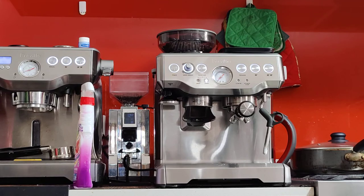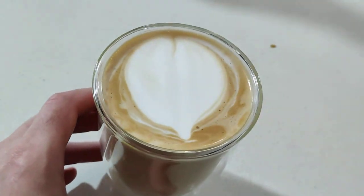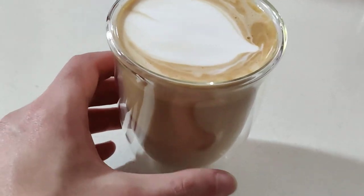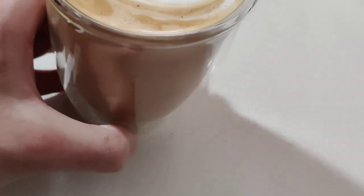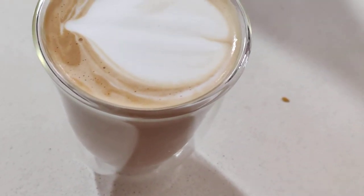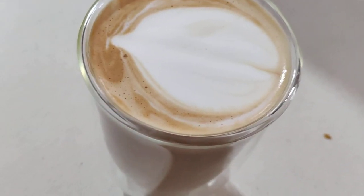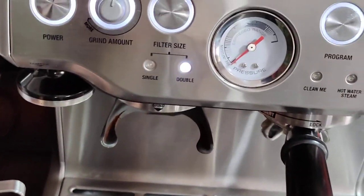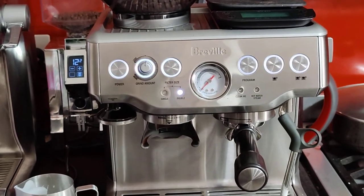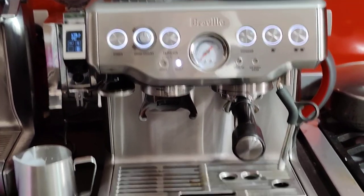It looks like I'm not going to do any latte art today, but that doesn't mean it's not going to be a good coffee. It looks beautiful — we have some very smooth crema and foam. I think you'll be able to do drinks like this. I hope you enjoy the machine. If you have any questions, please don't hesitate to ask me, and I'll see you soon — thanks.